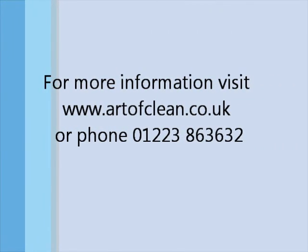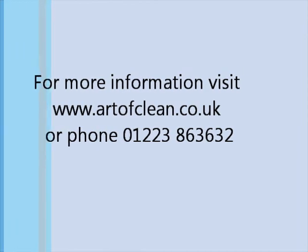So Mr. Garrett, thank you so much for choosing Art of Clean — it's really been a pleasure working for you today. Thank you very much for coming out so quickly. Thank you.